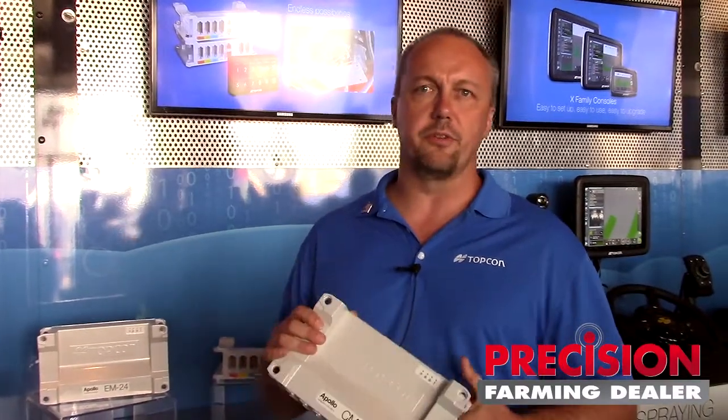It's 100% ISO compliant. As you can see, it's a rugged device. As customers come into the booth, I routinely tell them that every company — TopCon previously as well as our competition — has a tendency to put systems out with little black plastic boxes that they deploy on implements. Whether it's a planter, spreader, or sprayer, everybody's got these little black plastic boxes that really do the workload on an implement.